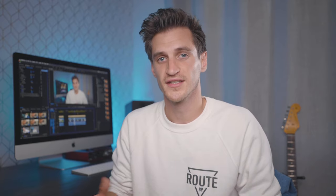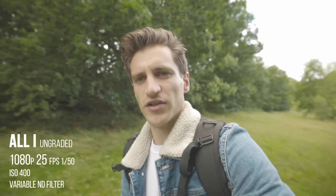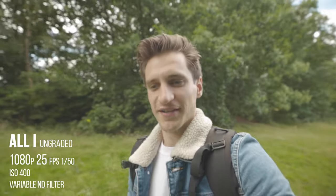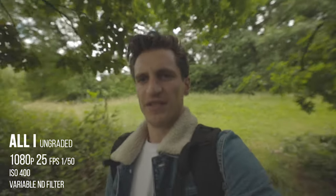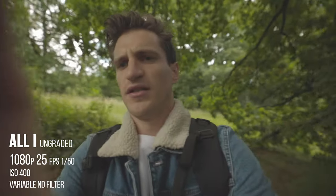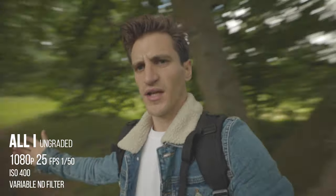Now I've filmed a load of examples, but I've not included all of them because they're all quite similar and there's a lot to go through. I just wanted to show you the main things and the things I noticed the most difference in, if any. Right, this is All-I, 25 frames per second. This is what it's like in a vlog scenario — I'm walking just at a normal, slowish pace, going into some trees where it's a little bit darker. And this is All-I, so this is what that looks like.